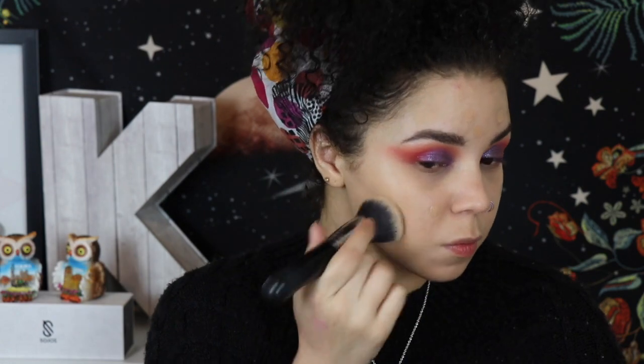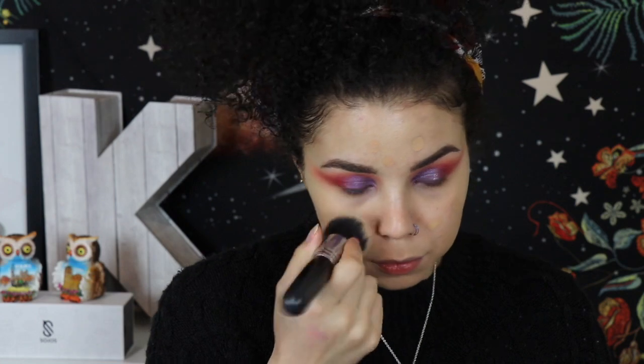Here I'm dotting on the Too Faced Born This Way Foundation — I'm in the shade Light Beige because I'm really pale — dotting this primarily right where I need a little bit more coverage. I'm not putting a whole bunch more foundation on my whole face. I feel like that's a reason I was looking kind of cakey after maybe four hours or so. By doing this you save on product and concentrate it where you really need it, as opposed to over-condensing your face with product.